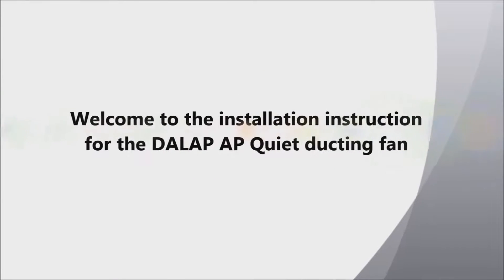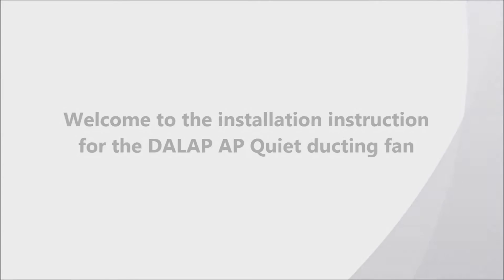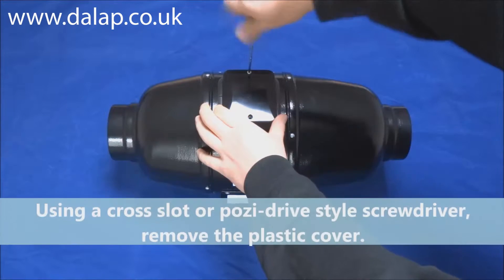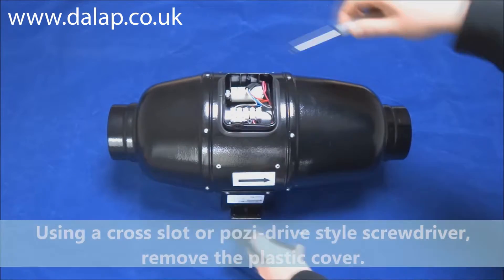Welcome to the installation instruction for the Dallup AP Quiet ducting fan. Using a cross-slot or posi-drive style screwdriver, remove the plastic cover.